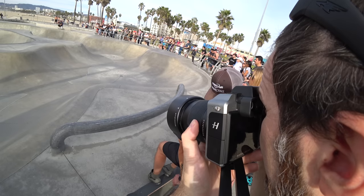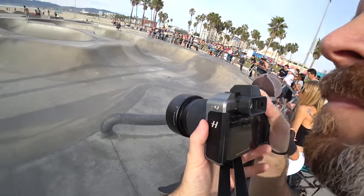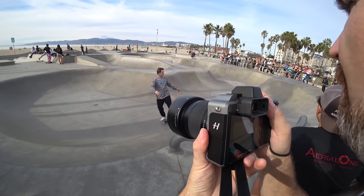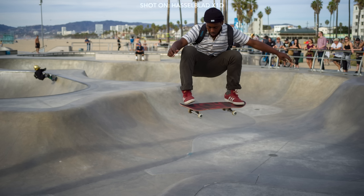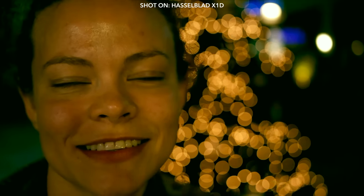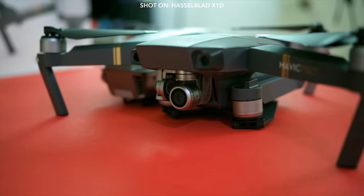I set my camera to manual focus and waited for my prey — and I got the shot. You can see these photos on my Instagram, link in the description. Other than that, it shoots 2 frames per second, has contrast detection autofocus, you need to protect it from water, it shoots 1080p at 25 frames per second, 30 megabits per second video, and it doesn't have a flip screen.